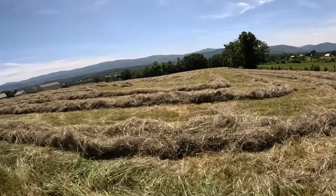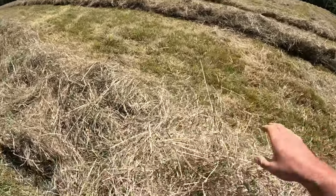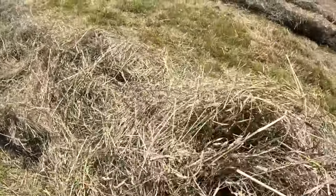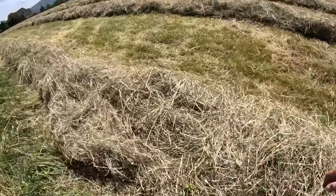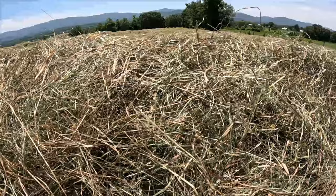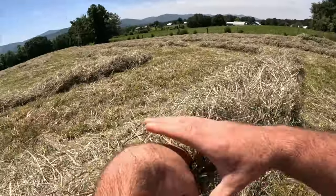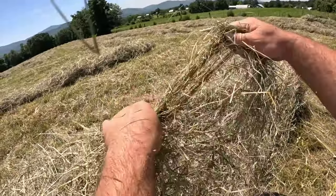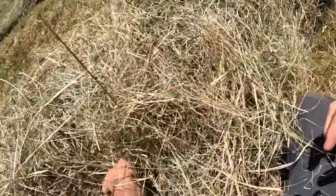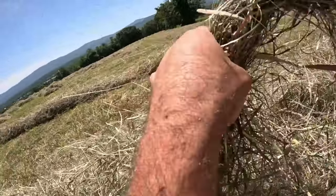It's obviously pretty thick — do you hear that nice crackle? It's good. Let's try to twist it for you, but it's hard to do while holding the camera. It just falls right loose. Anyway, I'm going to start baling and once I get a little bit done I'll catch back up with you.